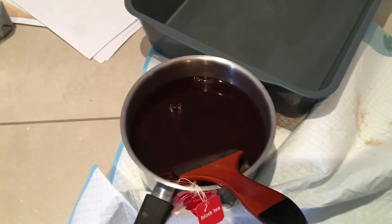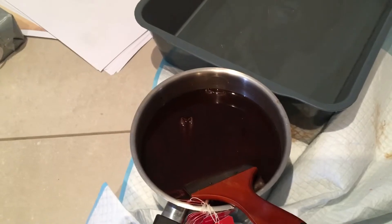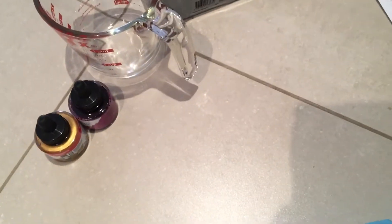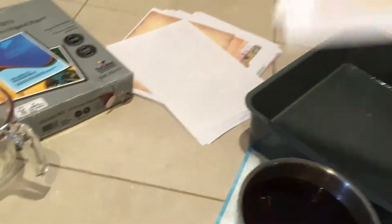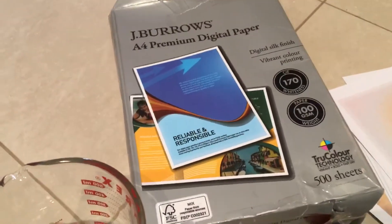Good morning ladies. I was asked to do a tutorial on how I dye my digi prints. These are the digitals. So what I do, I buy that paper to start with.